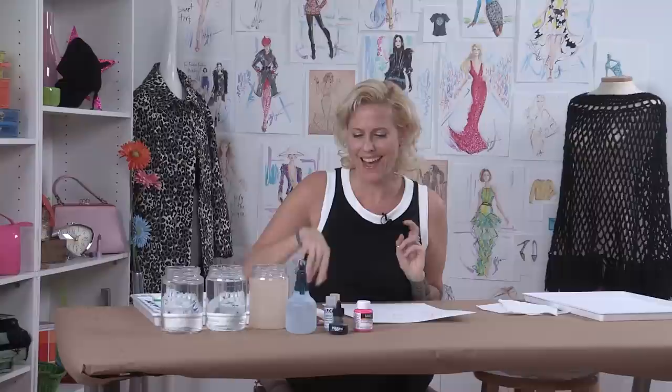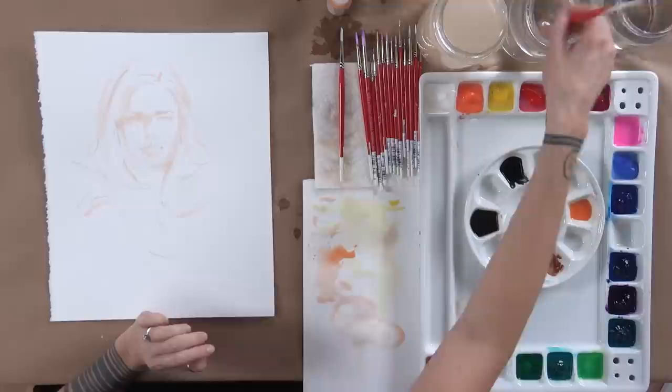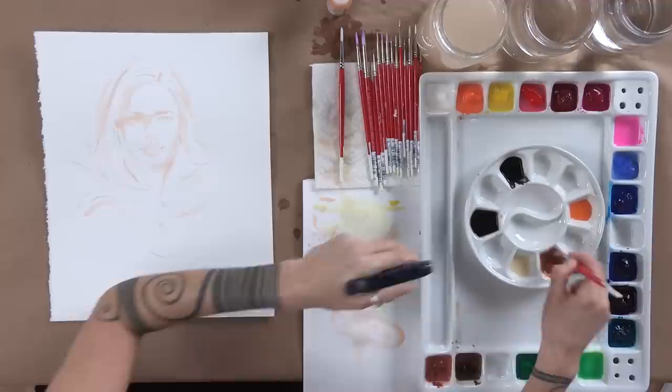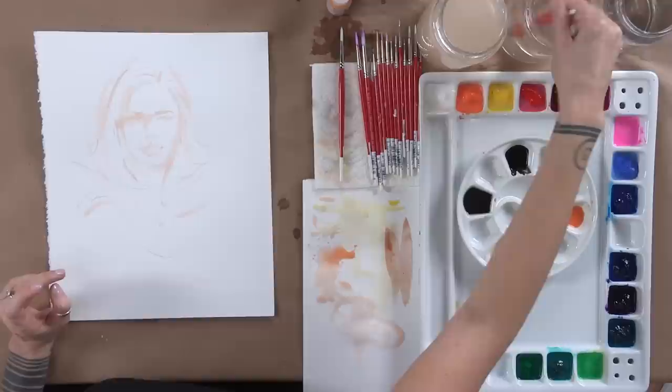I'm going to start adding some color for her hair and her skin tone. Since she's like a super sassy fun redhead, I'm going to take my large brush, dip it in water, and use my Burnt Sienna — it's the perfect color for redheads in illustrations. I'm going to mix that with a lot of water in my smaller palette. These smaller palettes on top of a larger one are really great for mixing up a ton of color, especially if you're going to reuse it during the illustration.